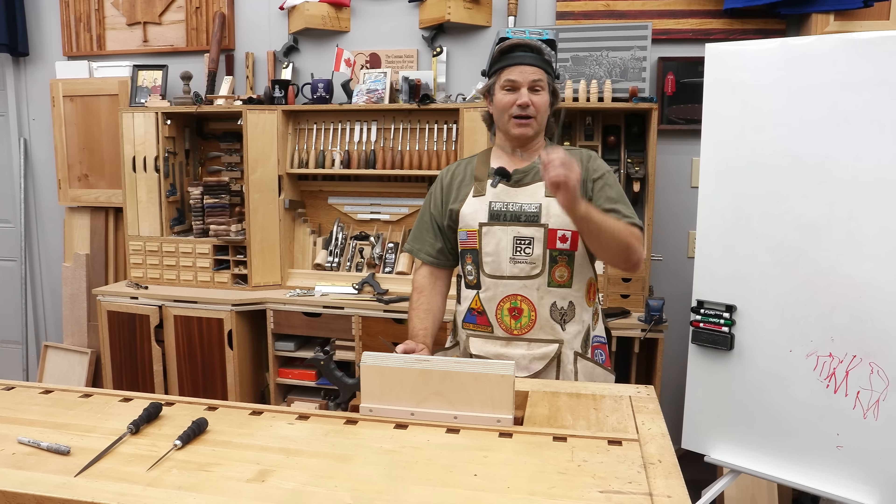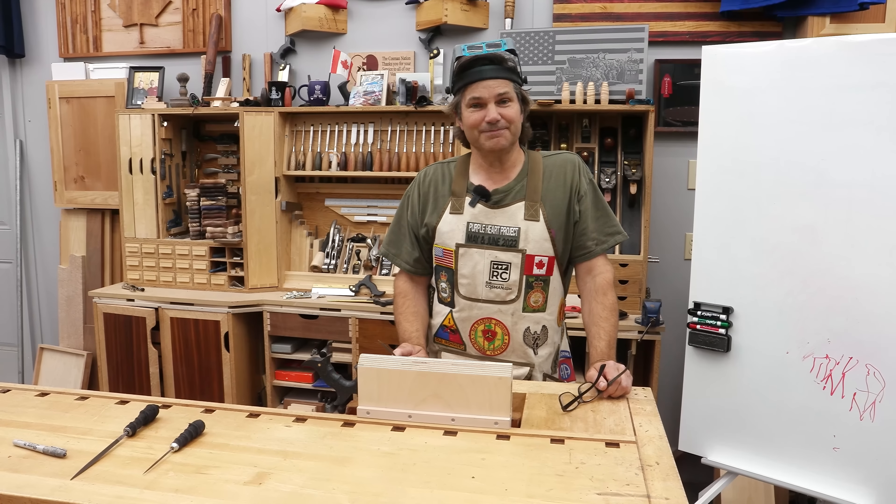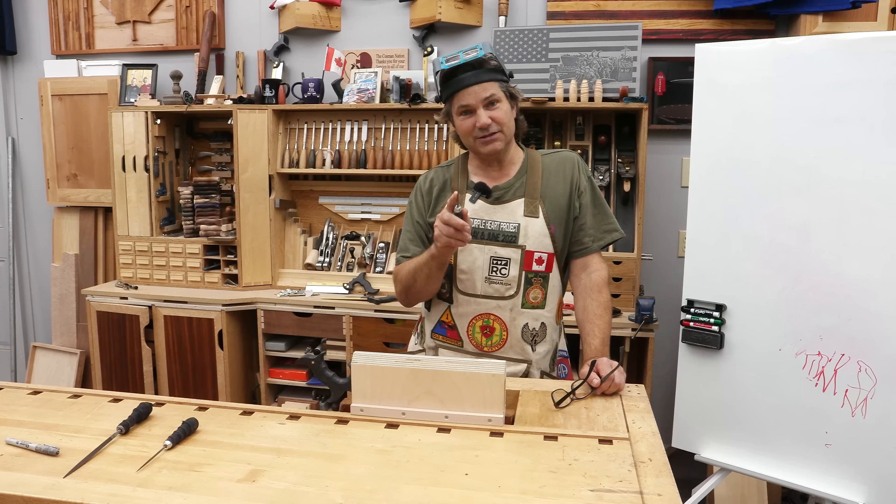Hi, I'm Rob Cosman. Welcome to my shop. You've got a dull, ripped-toothed dovetail saw that needs to be sharpened and you don't know how to do it. Stay with me. I'm going to walk you through the process. It's easier than you think.